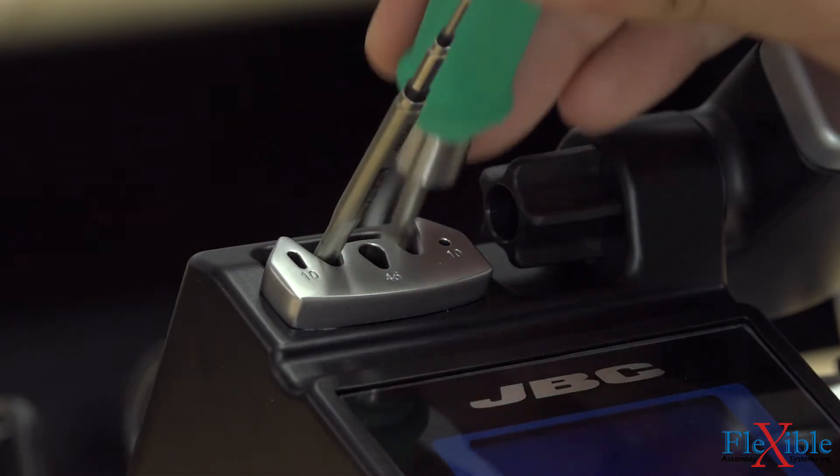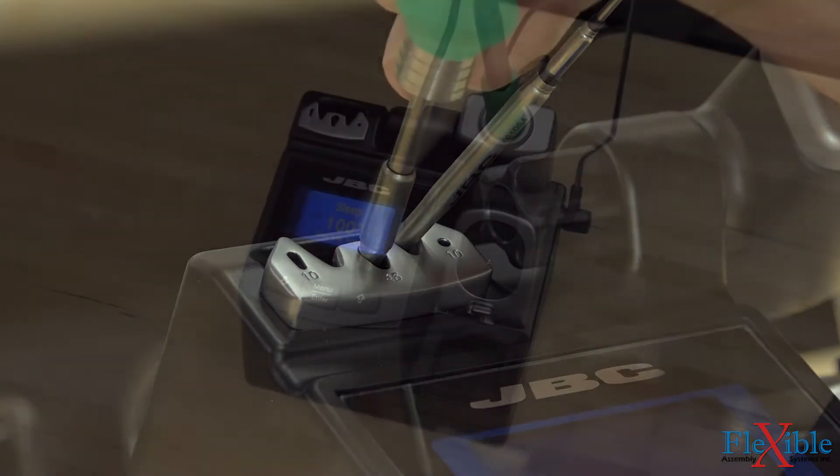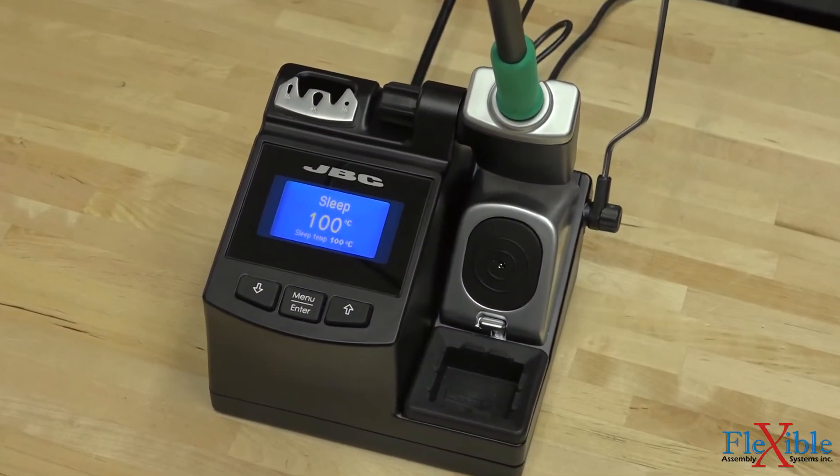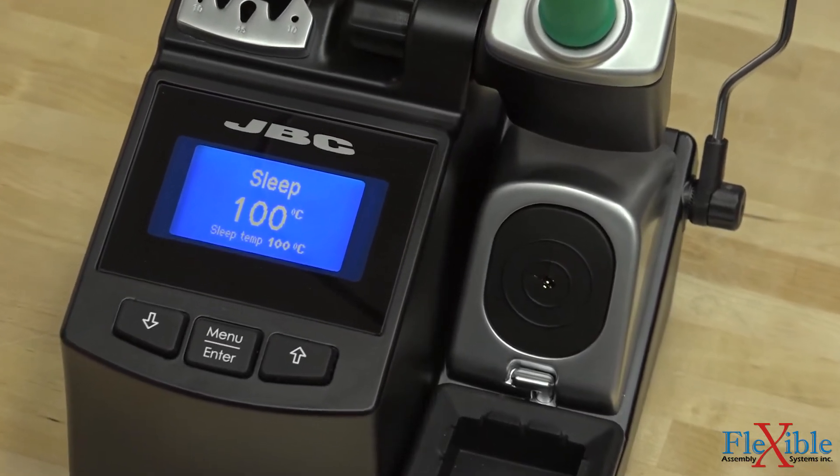The quick tip changer is located on the unit for rapid and safe tip removal and replacement while working. When the tool is not in use, the smart stand senses it and drops the temperature to the sleep or hibernation settings, greatly increasing the life of the tip.